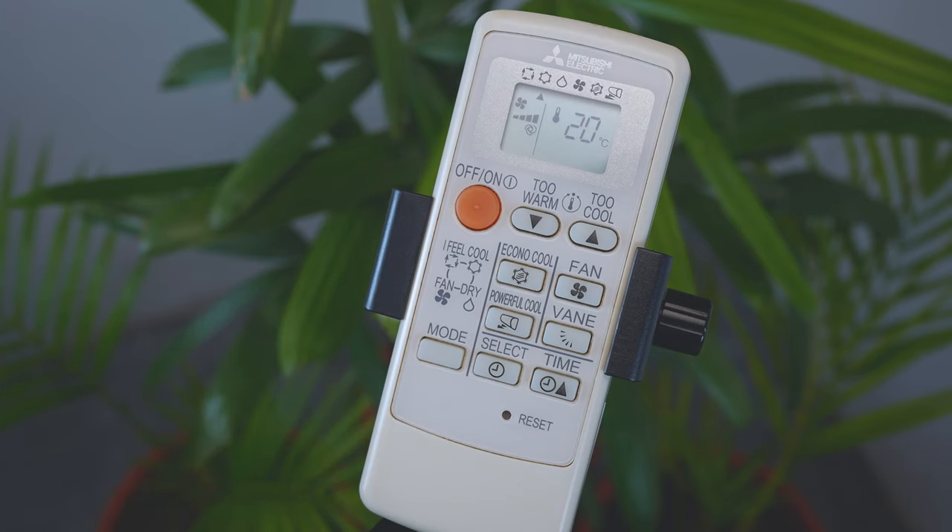Those are all the functions of the Mitsubishi air conditioner remote control. If you have any doubts, you can ask in the comments. We will meet in the next video — till then, goodbye.